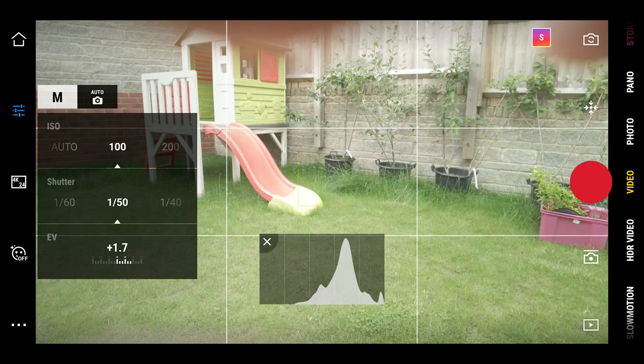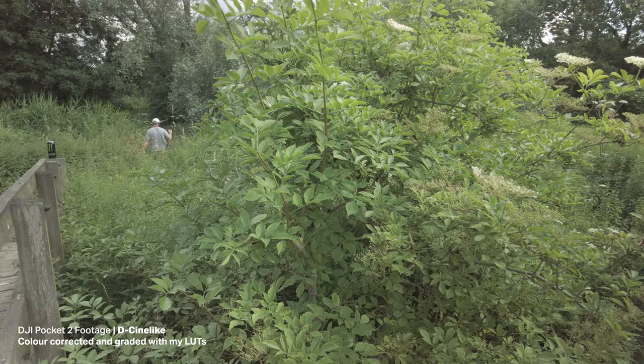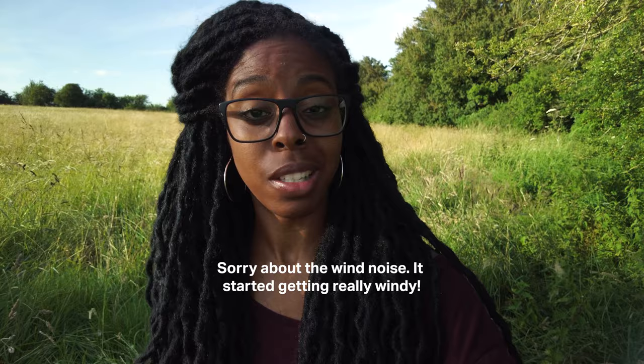A couple of tips when shooting in D-Cine Like: make sure your white balance is set as accurately as possible so you don't have much manipulation to do when editing the footage. Also make sure you're not overexposing the footage because your highlights are just going to get blown out and you won't be able to recover them. Try not to overexpose or underexpose. In the next video I'm going to show you how to color correct and color grade D-Cine Like footage, so hit the bell and subscribe. Thanks for watching — I hope you found this video useful.